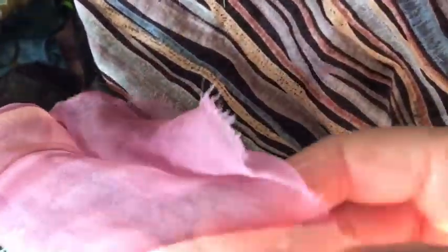So this netting has been used for the fine lines, the stripey one I've used around the eyes, and this pink chiffon is for shading on the face.